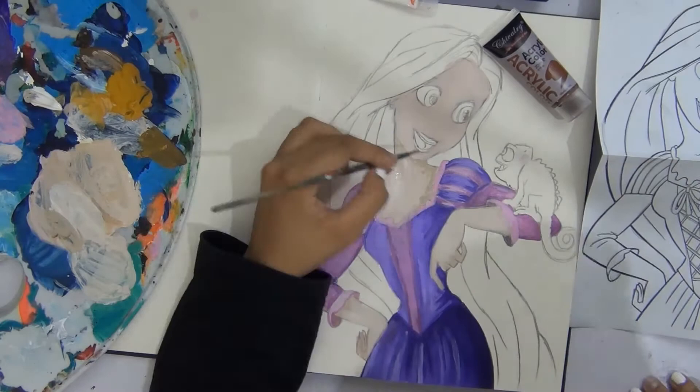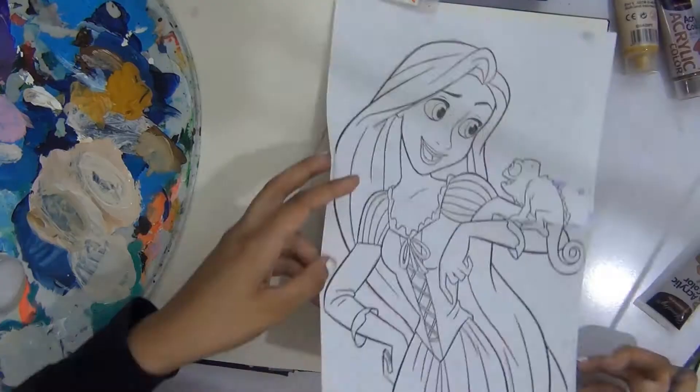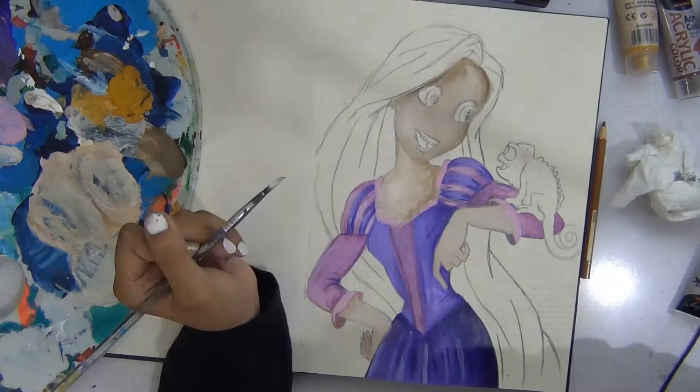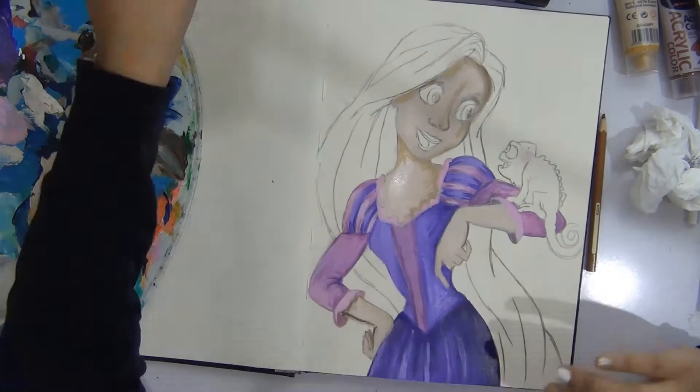I redid the skin color at least four times minimum. Then because of the paint I covered up the nose and could no longer see it, so I had to redraw the nose once the paint dried. But I still messed it up because it looked weird — even at the end when I finished, the nose doesn't look right. But I don't care, that's just not Rapunzel's nose.